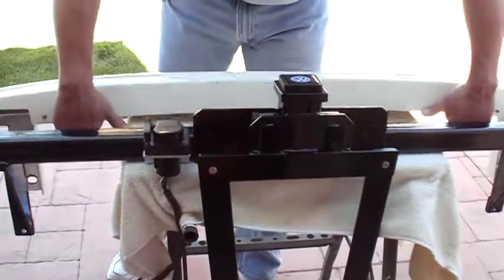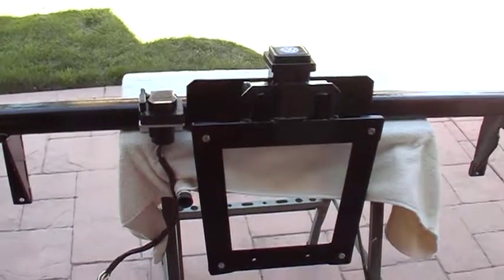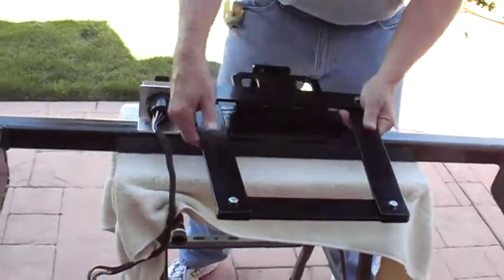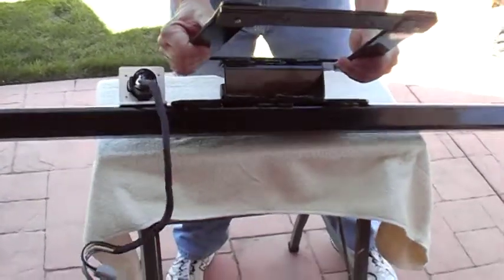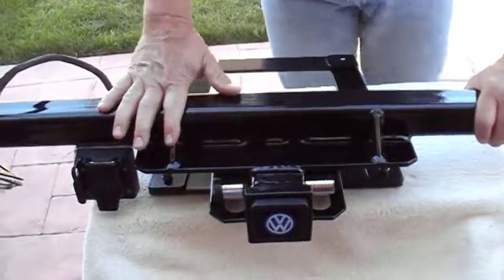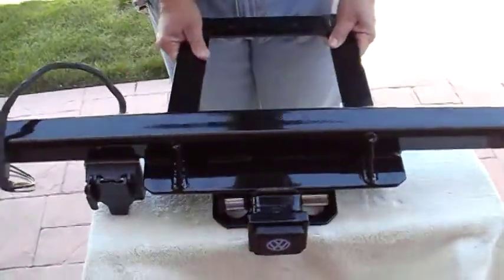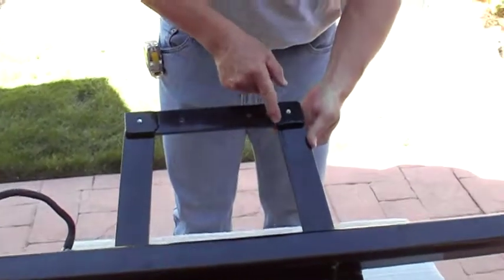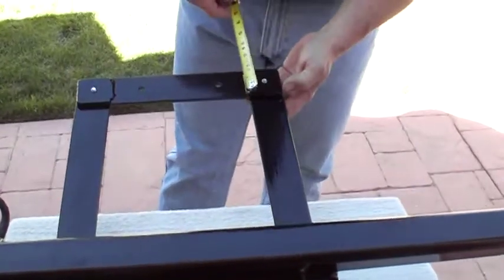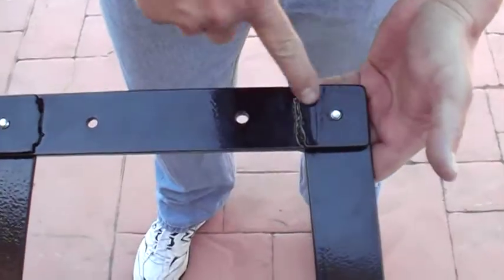I'm going to take the bumper off again here, flip it up, and we'll talk about this bracket some more. This thing weighs about 35 pounds, just thought I'd mention it. Right here you'll notice I added a couple of what looks like two-by-two on top of this quarter-by-two.